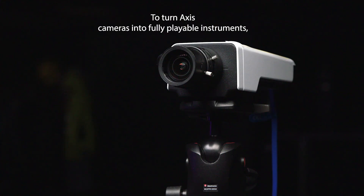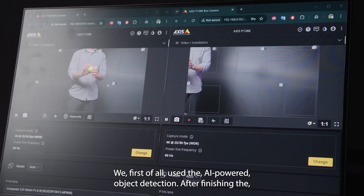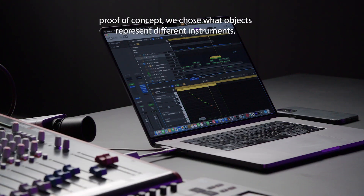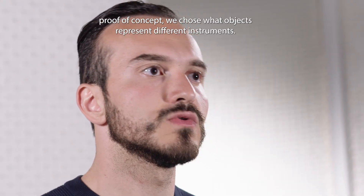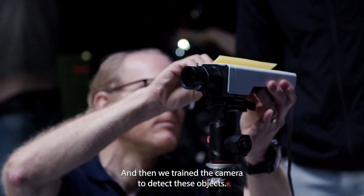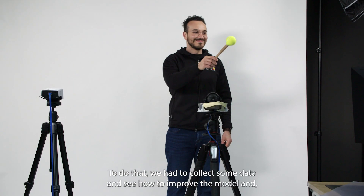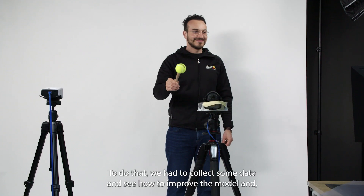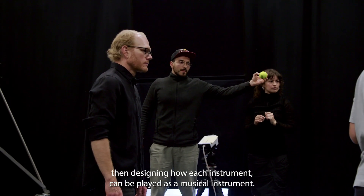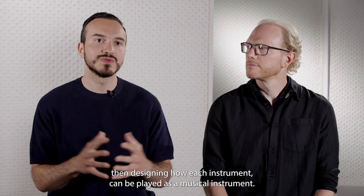To turn Axis cameras into fully playable instruments, we first of all used AI-powered object detection. After finishing the proof of concept, we chose what objects represent different instruments, and then we trained the camera to detect these objects. We had to collect some data and see how to improve the model, and then design how each instrument can be played as a musical instrument.